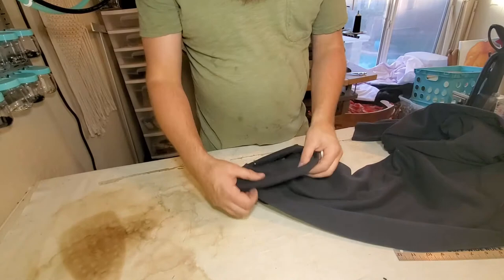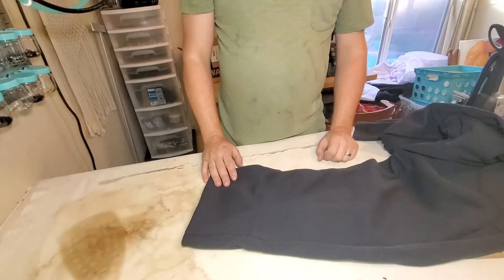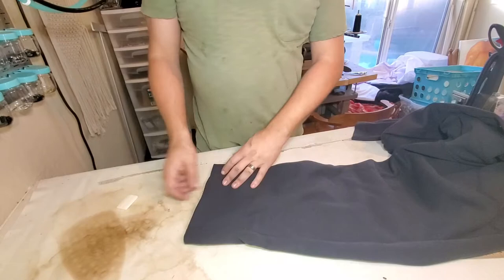Alright, so we're doing a hem on a pair of sweatpants. The thing about sweatpants is they're stretchy, so if you can, you want to do them the right way, and that takes a special machine. It's that coverstitch machine back there. So that's what we're going to use on this one.